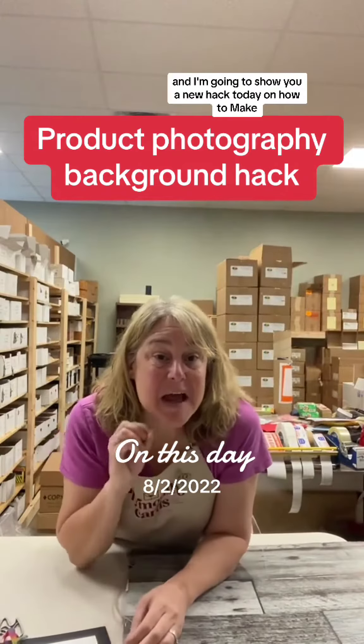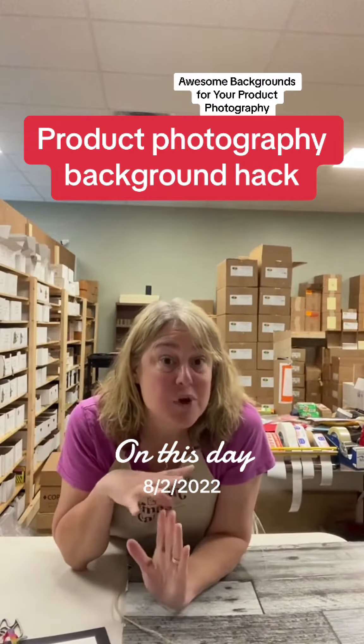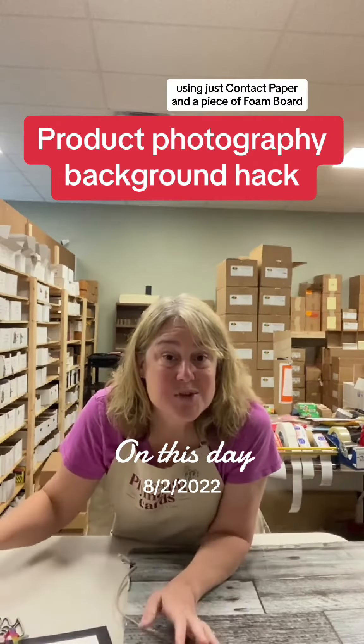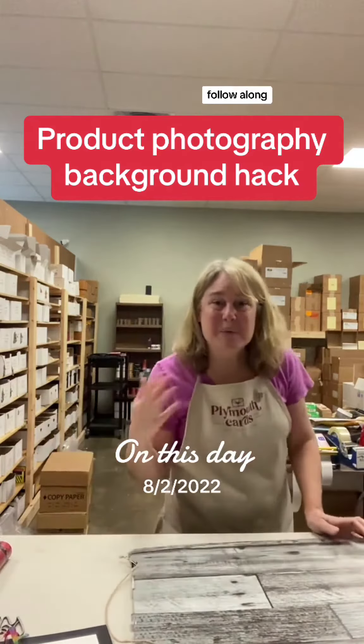Hey, Lisa here and I'm going to show you a new hack today on how to make awesome backgrounds for your product photography using just contact paper and a piece of foam board. Follow along.